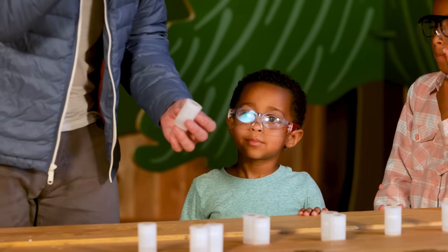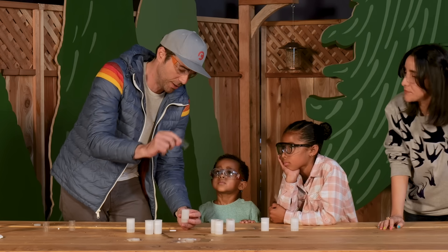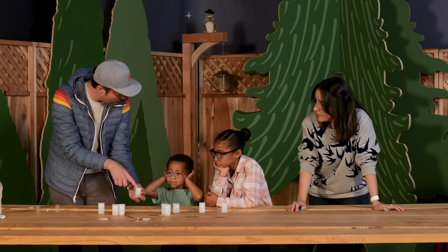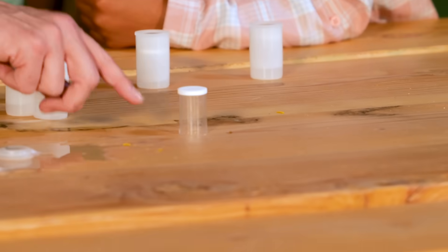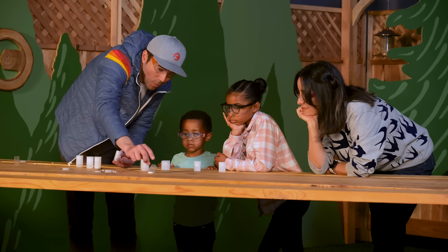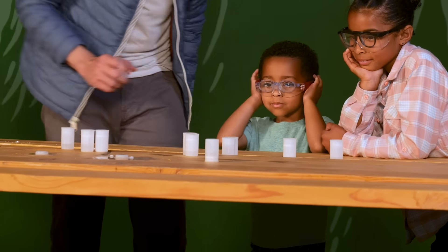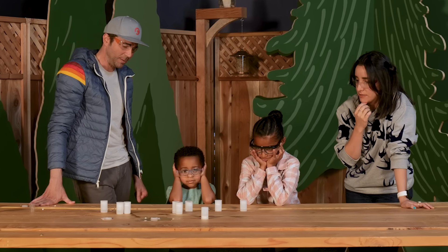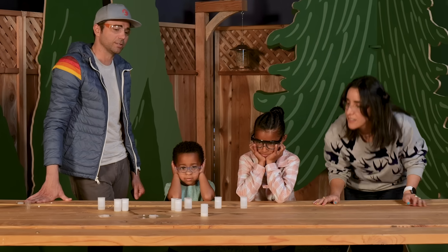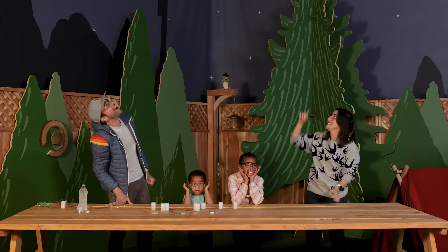Mark demonstrates a variation using a plastic spacer inside the canister. The water sits in the container separated from the Alka-Seltzer tab by the spacer. When you flip it over, the water reaches the tablet and the reaction begins — but with a time delay. They cap it, flip it, and wait. After a suspenseful pause, it launches and definitely hits the ceiling. Mark checks that everyone is okay.